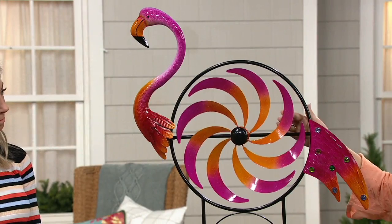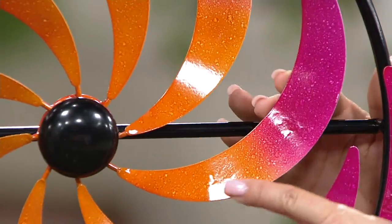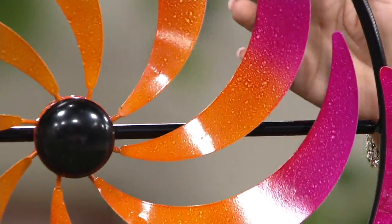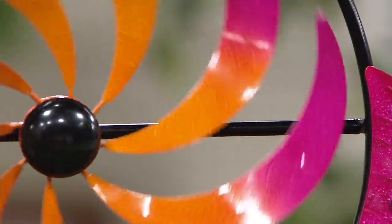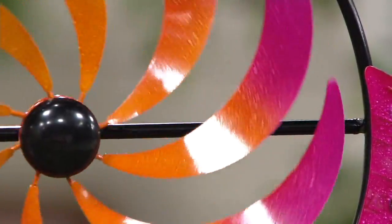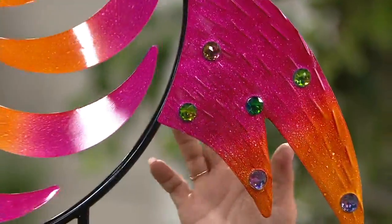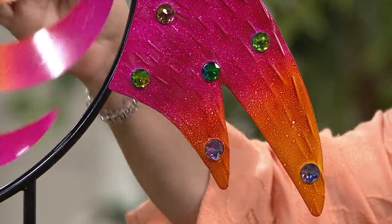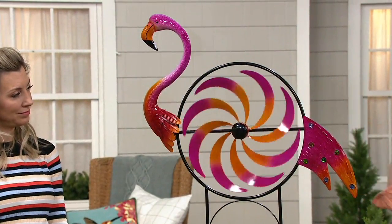Look at all the beautiful colors — you've got a sort of speckling, then orange bringing into a very bright pink, as you would imagine with a flamingo. That's going to spin. Looking at the tail, notice they did that beautiful speckling and ombre paint, and there are also jewels on here. When the sun hits this, you're going to get just a little bit of sparkle from those jewels. You're also seeing the texturing done from embossing.